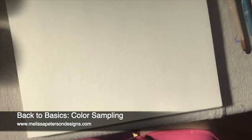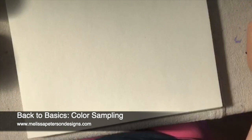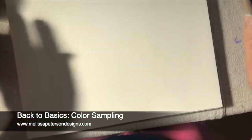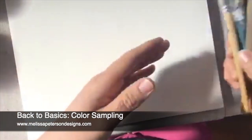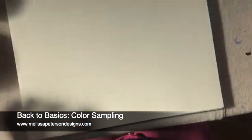It's Melissa with Melissa Peterson Designs. I'm just hopping on real quick because I was working on the color sample and I wanted to show you my process. I have one that I've already done, but it's nothing - it's just basic because we're just trying to pick out one color. I basically use one clean brush per paint color.